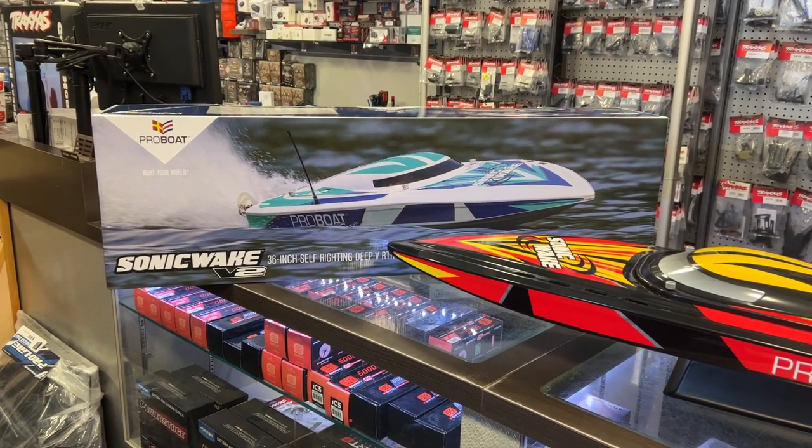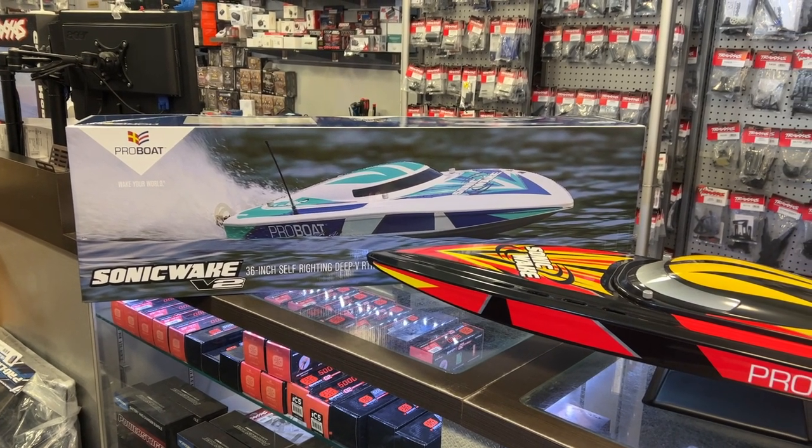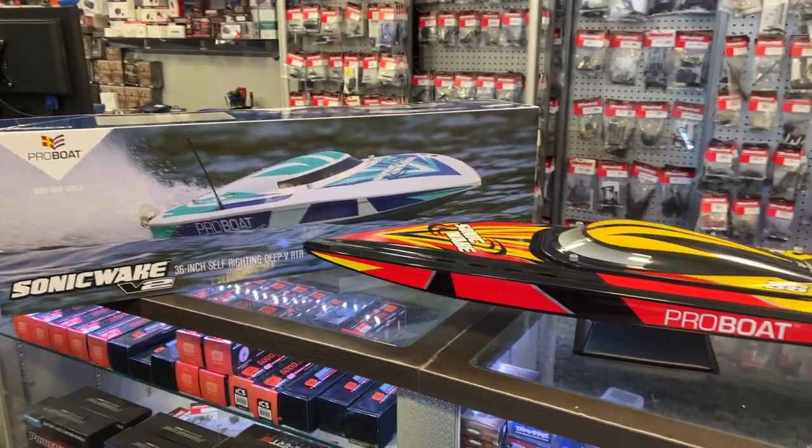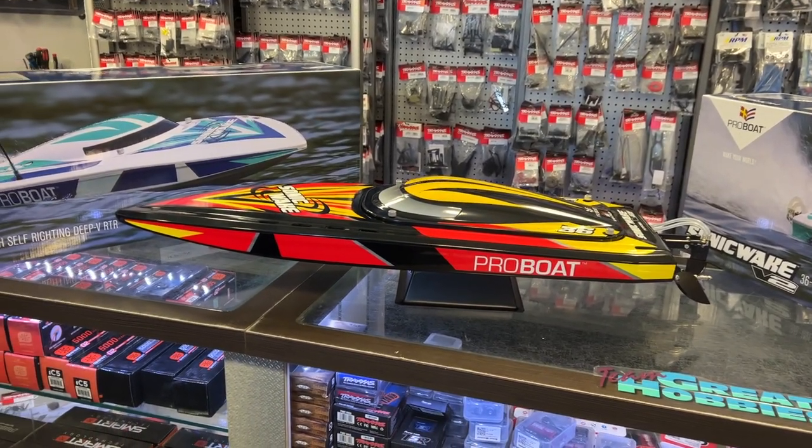I do have an upgrade video coming soon of the Sonic V1 to pretty much convert it to the V2.